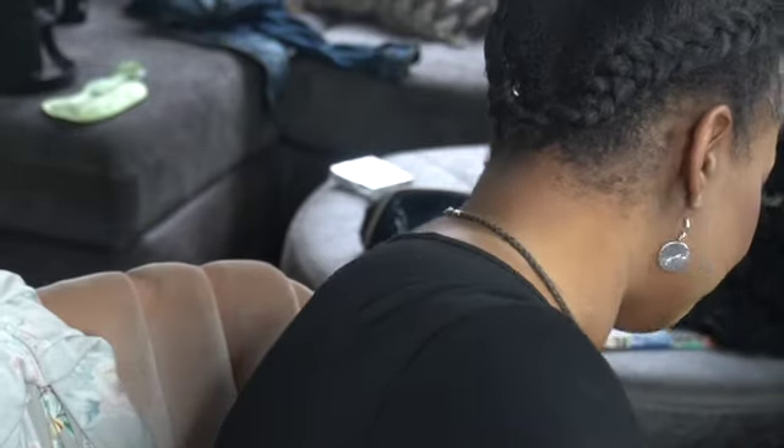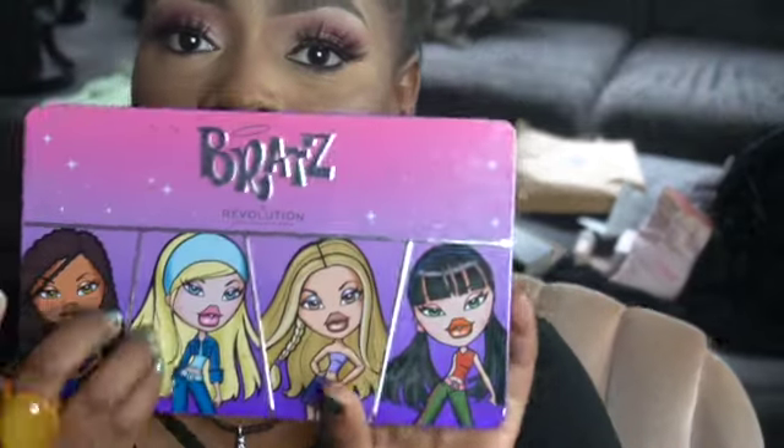I only use one palette, and that palette was my Bratz palette — one of my faves. So if you guys want to see how I got this look and you want to achieve this at home, or you want your makeup artist to pull it off, keep watching this video.